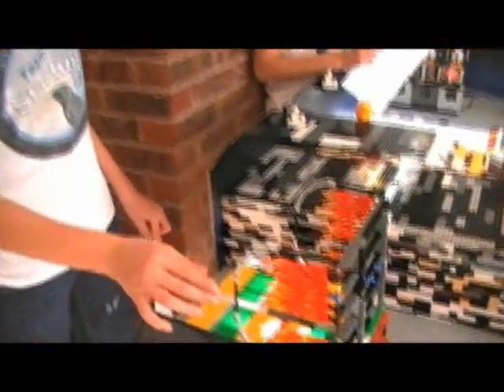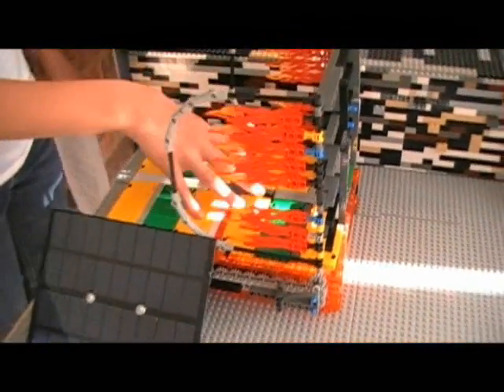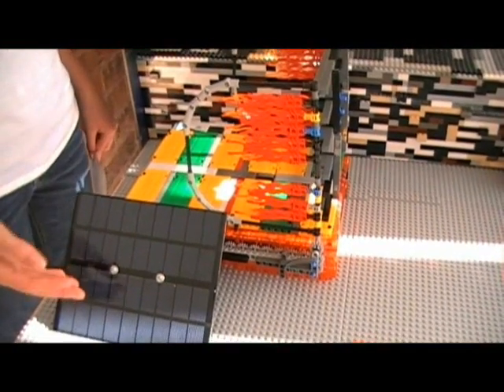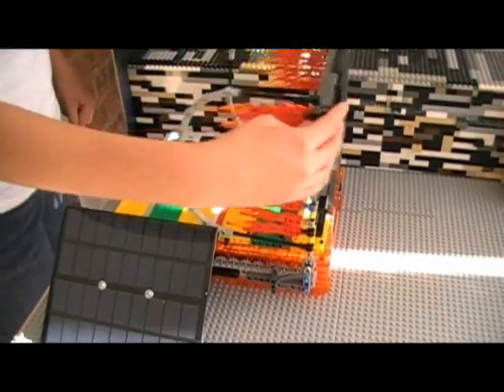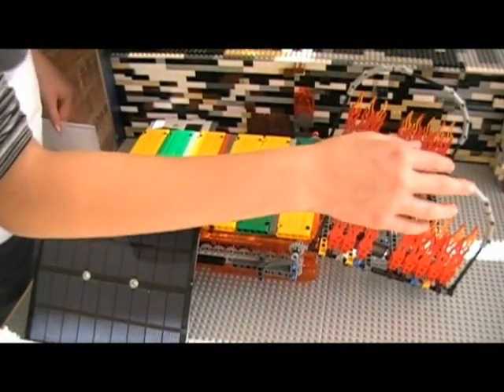I'm Leo from Team Starling. Before we do our official run-through of our robot, we'd like to show you our missions on the table. First, for Mission 1, our robot will start off on this space, which is solar paneled and is powered by this. It will deploy the ramp and successfully leave for 15 points.